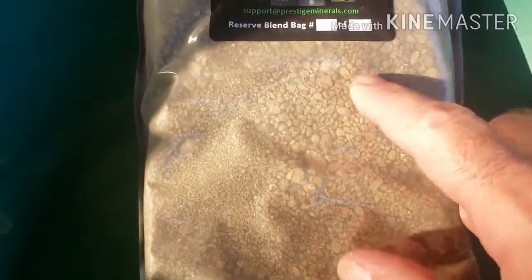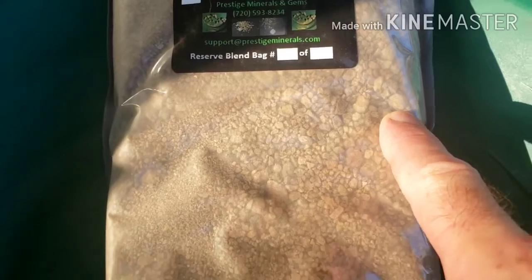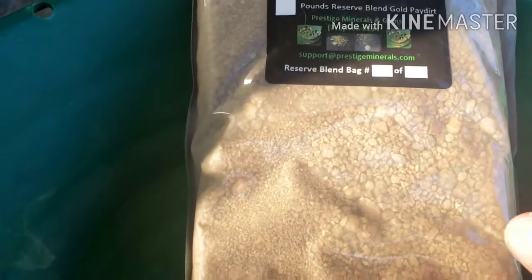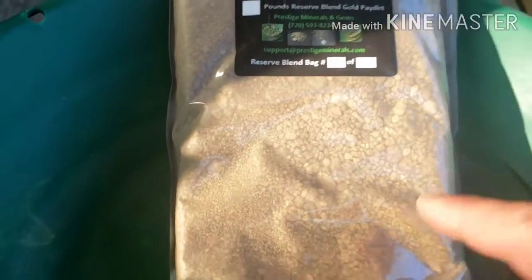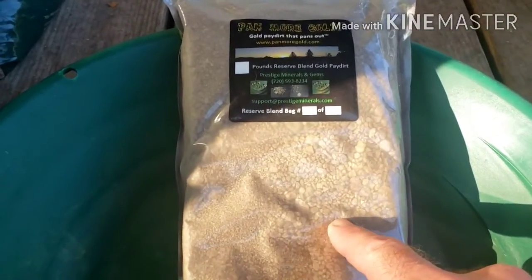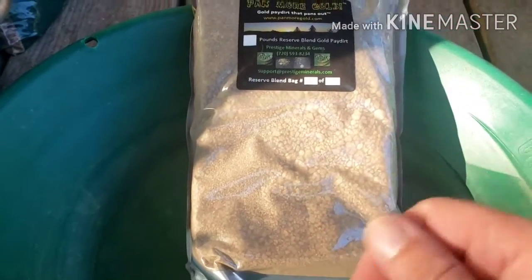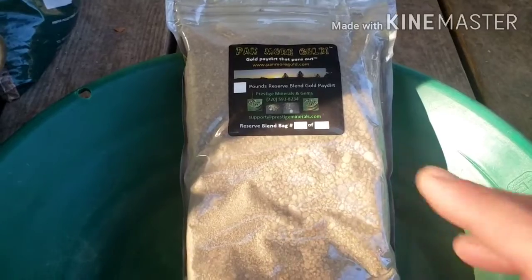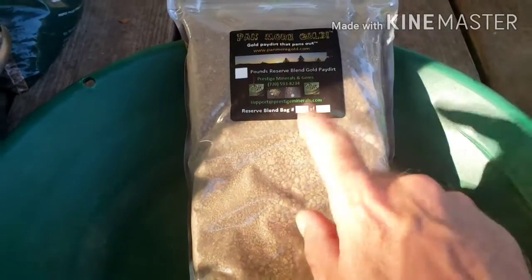Looks like some pretty decent dirt. Looks like it's at least classified down to quarter inch. I can see there's a little bit bigger of a rock. I have a screen that I'm going to use that'll bring it down to eighth of an inch. I mean, I know I'm not going to find anything really big in here, but I'm going to go ahead and tear this open, put my screen in the pan, and do a quick screen off and just see what I got.